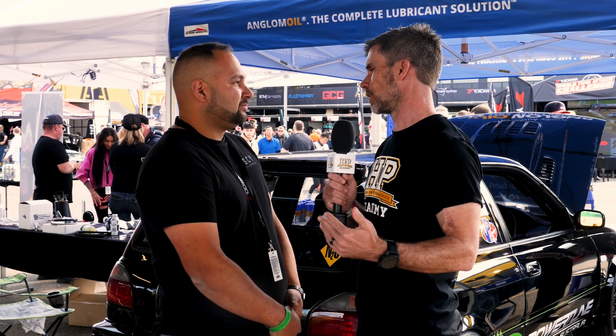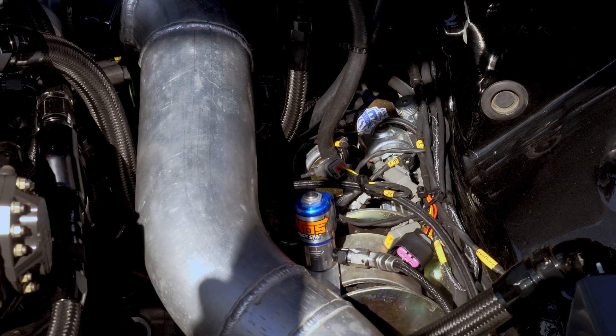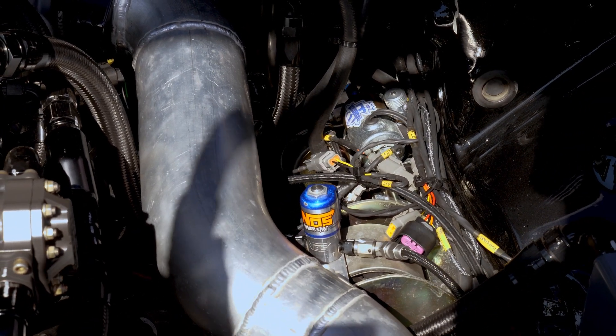The nitrous is used down low to bring the turbo on earlier, and up top as well when needed — it's not just for anti-lag or spool on a two-step. Everything is automated and controlled through the MoTeC ECU rather than by the driver.